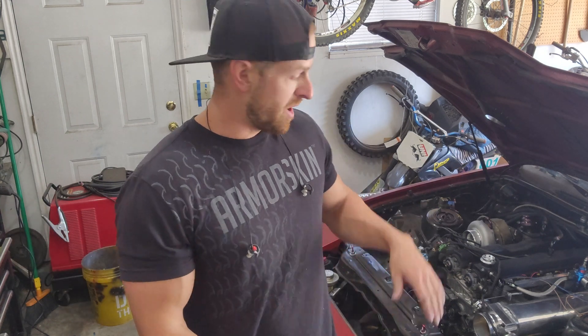I've been contemplating whether or not to do a video on this for three reasons — mainly I didn't want to look like I didn't know what I was doing. But the day has come. I am doing the cam and crank position sensors on the 7M-GE. This is the last thing I need to do to get this thing tuned. This is completely foreign to me.